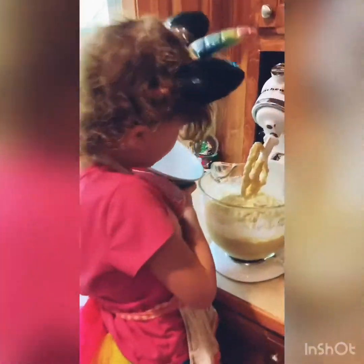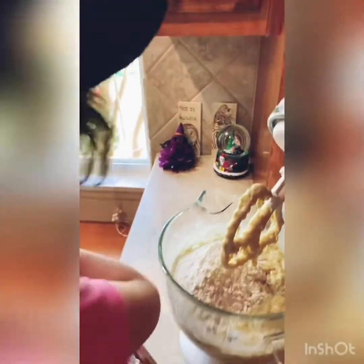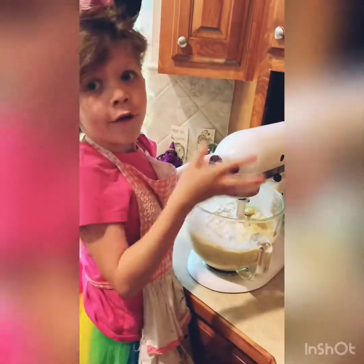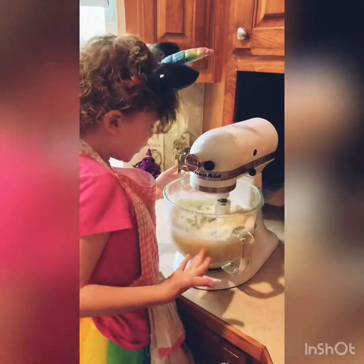Now we're going to add a red paste, but it took me three steps to do this. Let's stir it up — be careful or it'll fling everywhere. Now we're going to mix it in a little; we can even turn it up to four. Let's see if we mix it in.